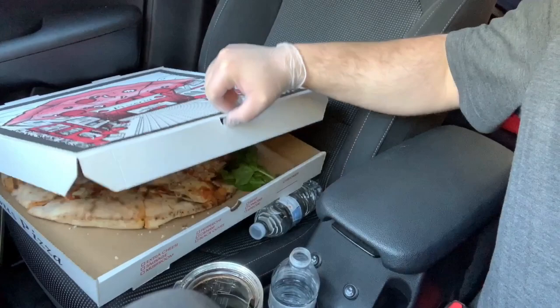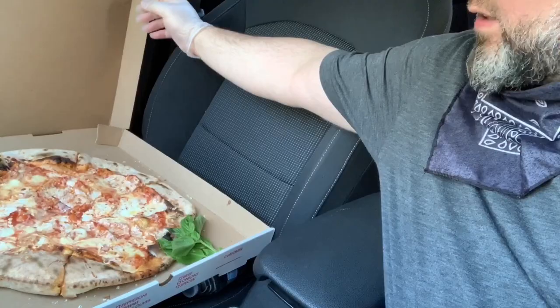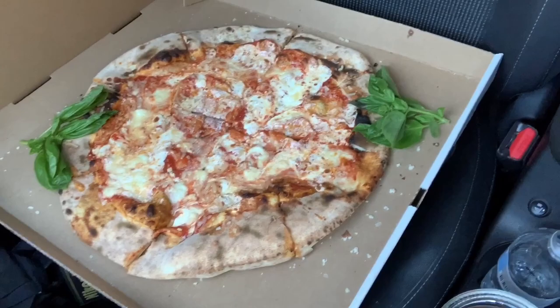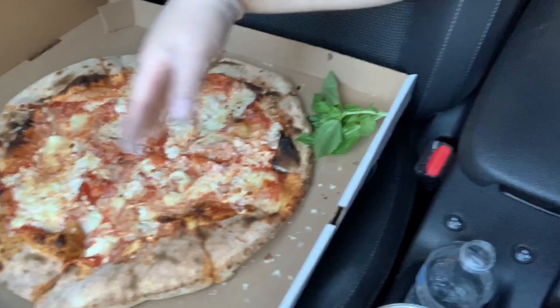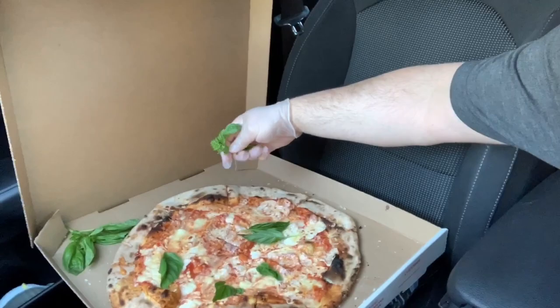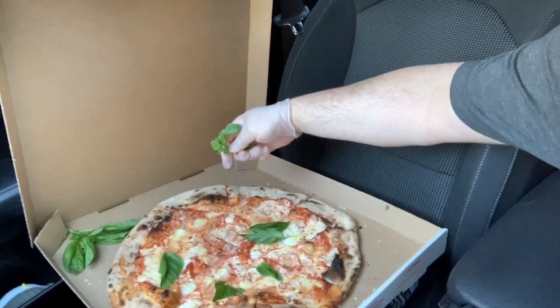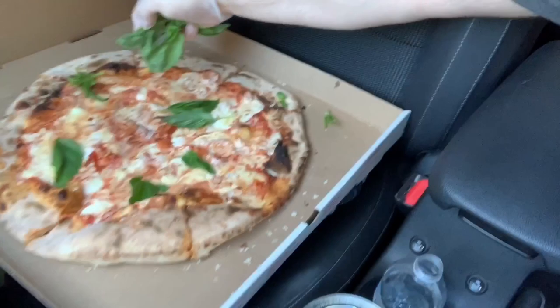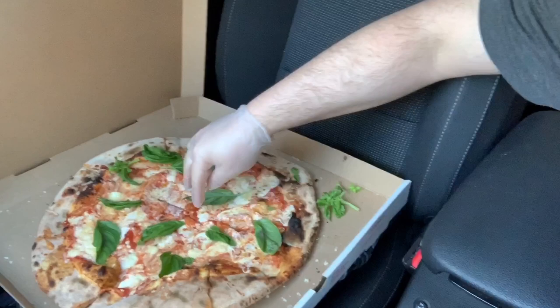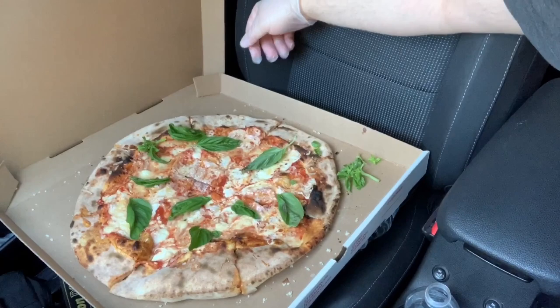One of the most famous pizzas in all of the world, ladies and gentlemen. A little different than the last time I got it. You can see right away — it's a very rustic pie. There's nothing in the world that looks like it. I like that they put the basil on the side like this so it doesn't wither from the heat. I'm going to go ahead and put some of that basil where it belongs — get it on there nice and evenly.